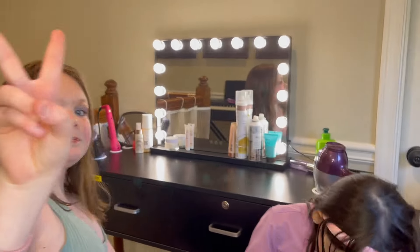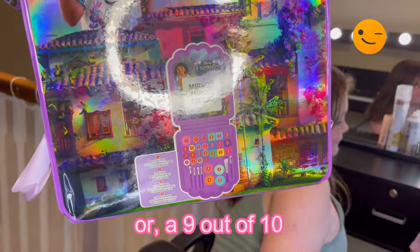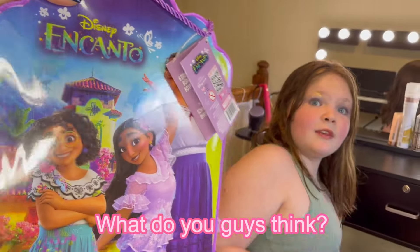Alright guys, the Encanto set - we're giving it a 9 out of 10. Comment down below what you think of it! Evie, good job. Like and subscribe - peace!